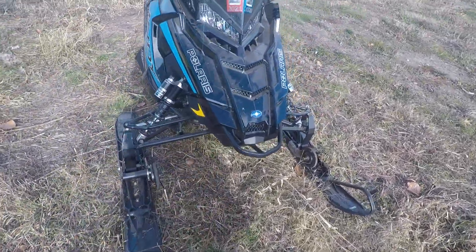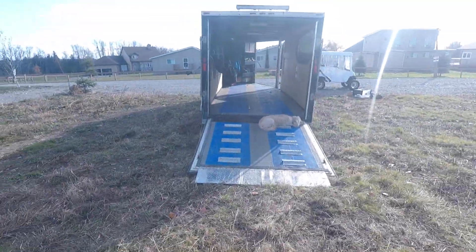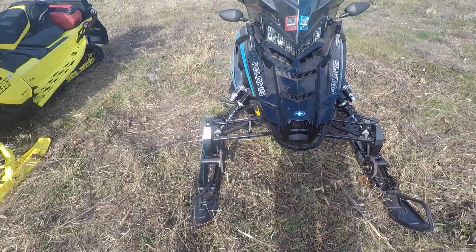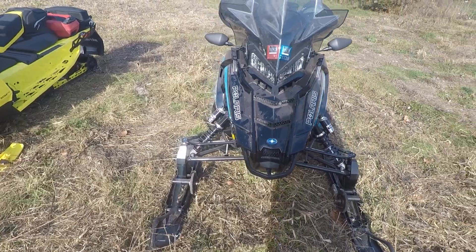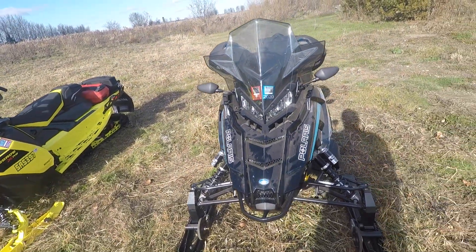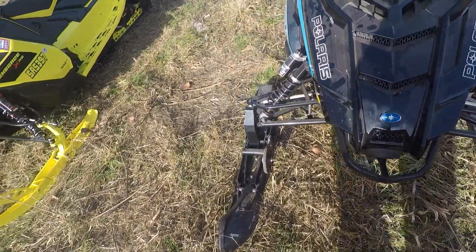I really like having these wheels, especially when you have to do road running — saves your carbides. Also, driving in and out of the trailer makes your life much easier. Another thing: even during the season, when you want to go into a gas station to get gas, it's usually bare pavement and you're gonna have to get off your machine, lift the back of the machine over, and then continue driving, which is kind of a pain. These wheels are super lightweight and really easy to install.